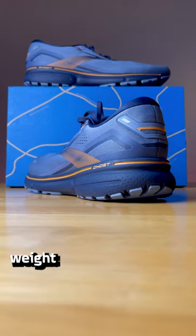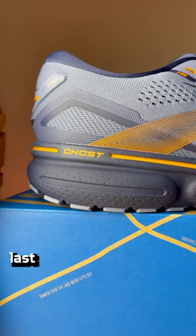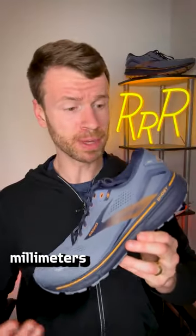The Ghost 15 did lose a little bit of weight this year, now weighing 9.8 ounces, which is pretty good. And just like last year, it has that rather high drop of 12 millimeters from heel to toe.